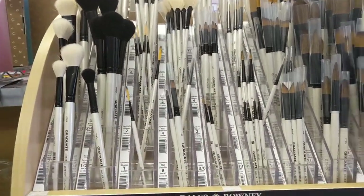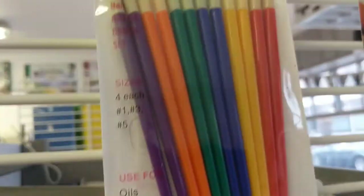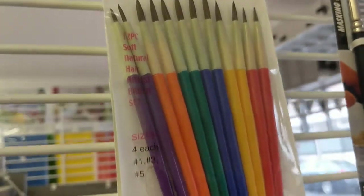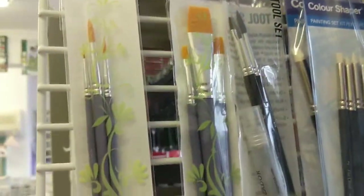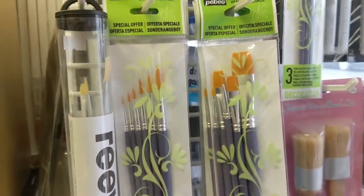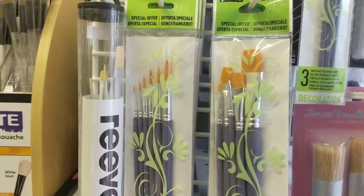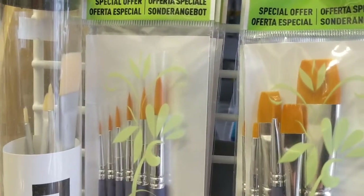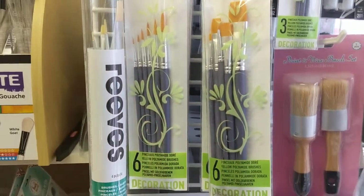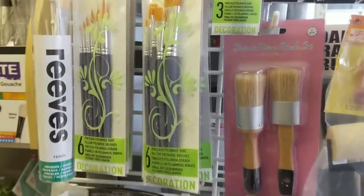Another thing to look out for: if you find that the brushes have been waxed together a little bit like this, that's where they've applied a medium to make them go into the points. It's not as soft, so you'll need to wash that out before you start working with them and let the bristles flow out a little bit. I would advise washing any brushes with warm water before you start working with them, and do let them dry off afterwards, because you don't want to be adding water unnecessarily to the product you're working on.